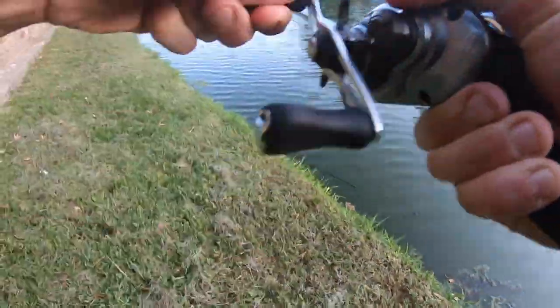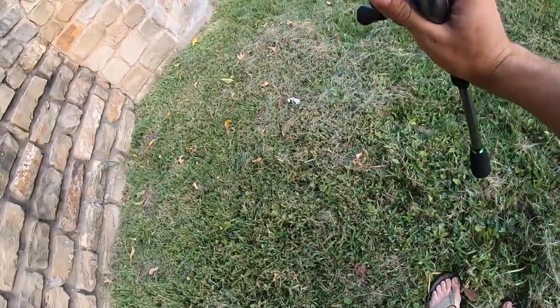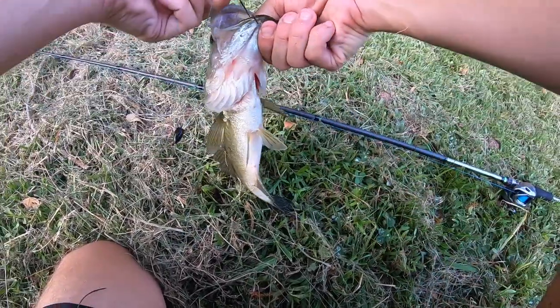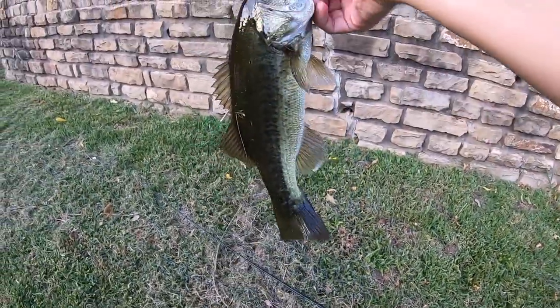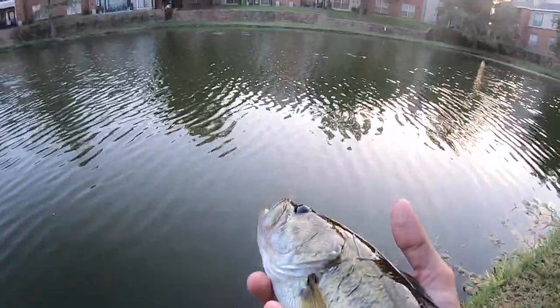Oh, something got me moving — I was walking it and someone smacked it. I hit it really slowly. Look at that, another nice one. A good day to come out here I guess. Barely hooked him, just barely on the lip. Another nice one man — not huge, but they'll do. Alrighty buddy, let's get you back in the water.